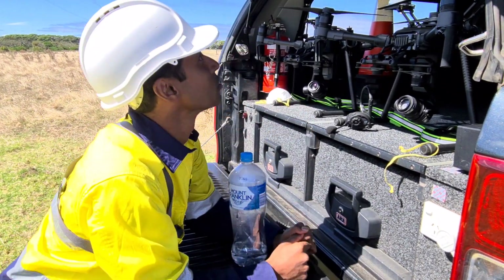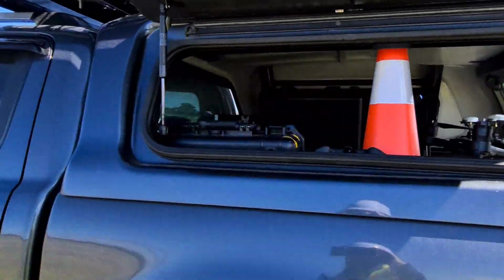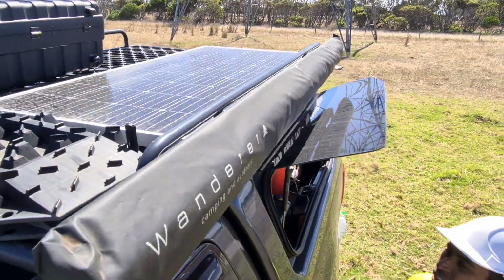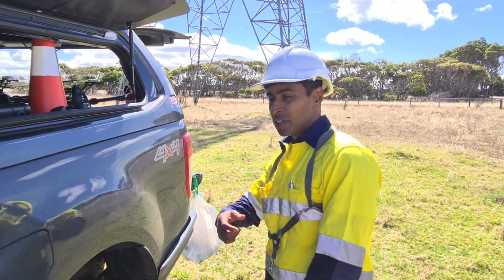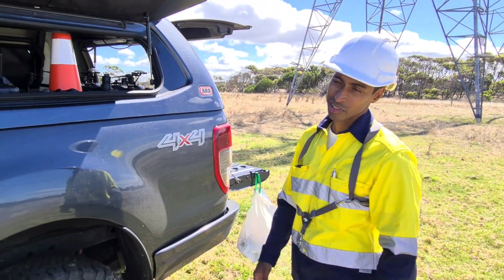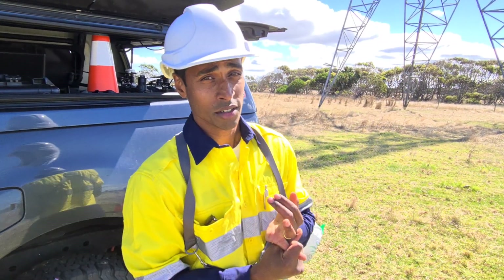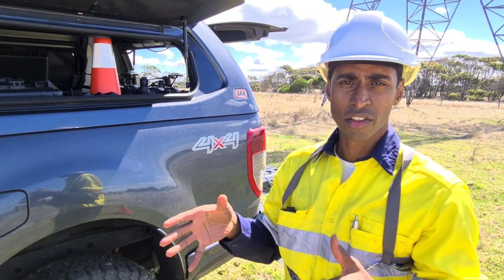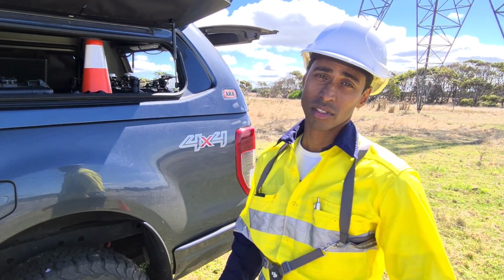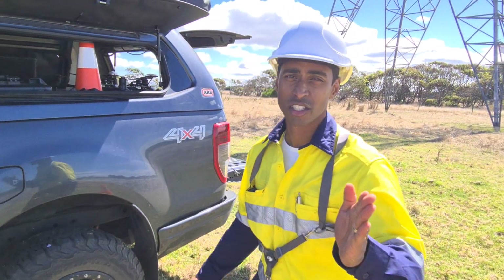We do have a solar panel on the roof, but it only works when the car is off and it's only 4 amps — really, really slow. When the car is on you get a faster charge from the alternator, but you're burning fuel, which isn't ideal. The other options we're considering are a small petrol generator like one of those Honda units running 240 volts, which would charge everything quickly, or simply buying more batteries — though that'll cost a few thousand dollars. If you have any ideas or suggestions, let us know.